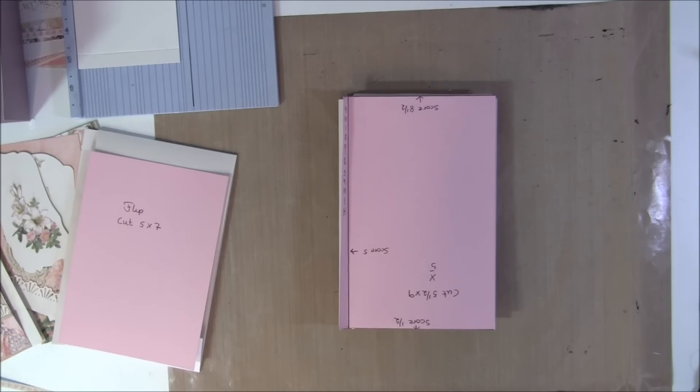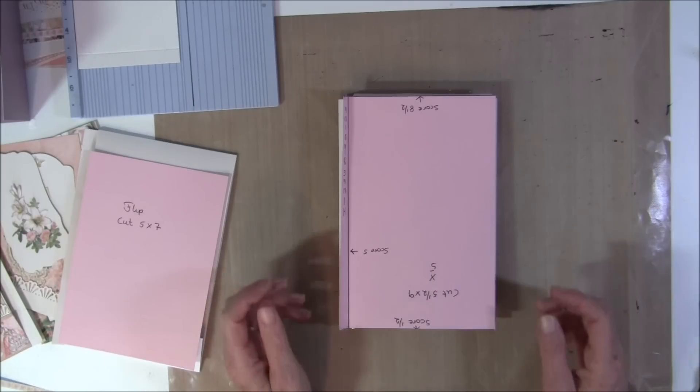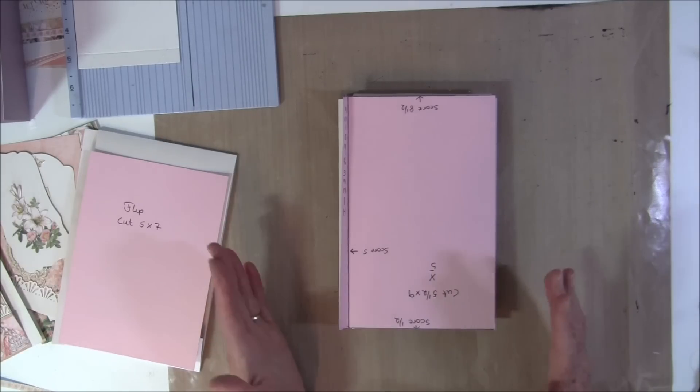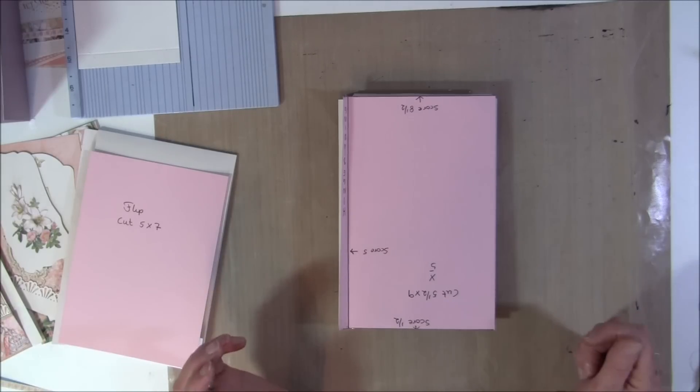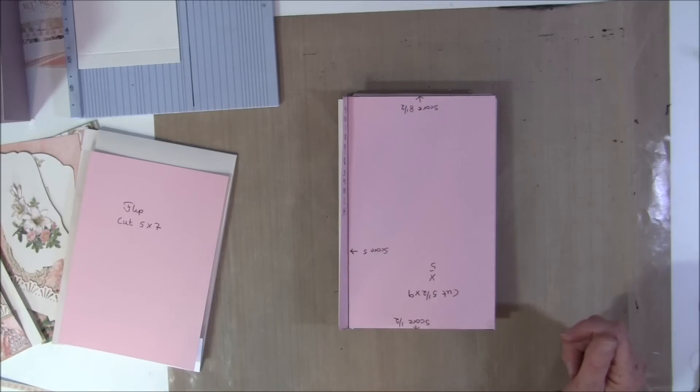Hello everyone, it's Anne from Anna's Paper Creations and welcome to part 5 on how to make an 8x5 pocket mini album. In this part we will start on page 3 on the front and decorate that, and also make one of the tag inserts. I already finished decorating the back side of page 2, so I will show you that as soon as we put this together.